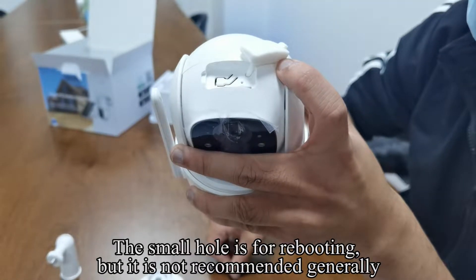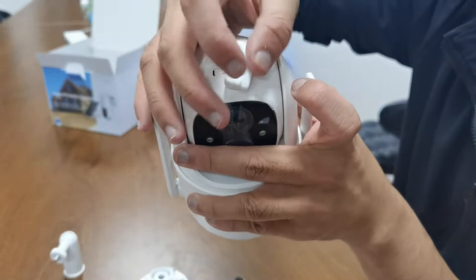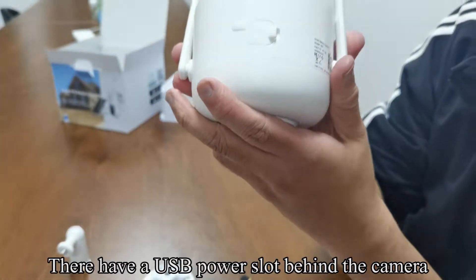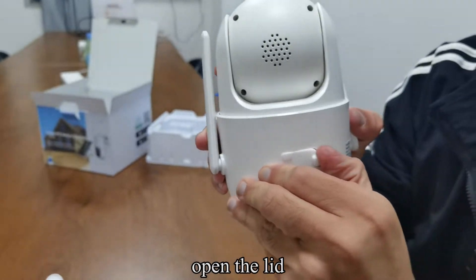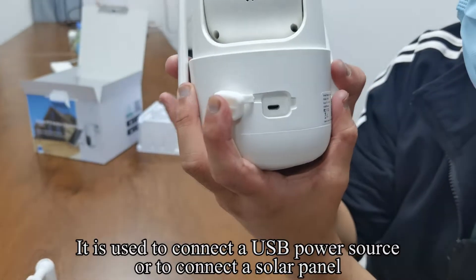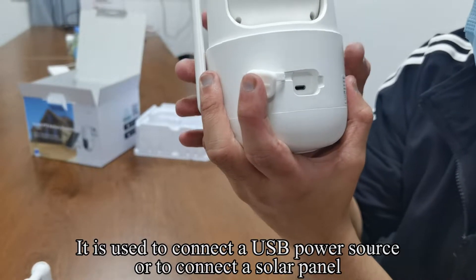The small hole is for rebooting, but it is not recommended generally. There is a USB power slot behind the camera. Open the lid — it is used to connect a USB power source or to connect a solar panel.